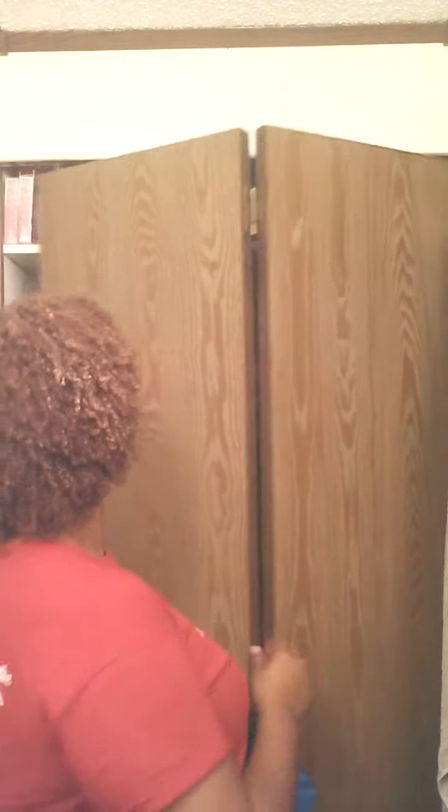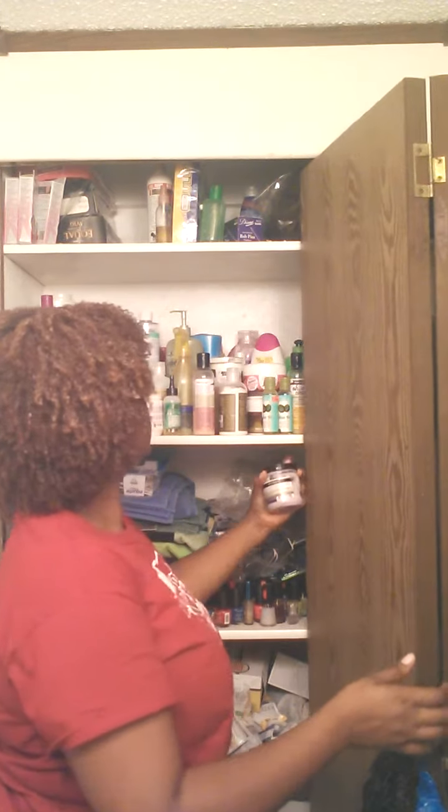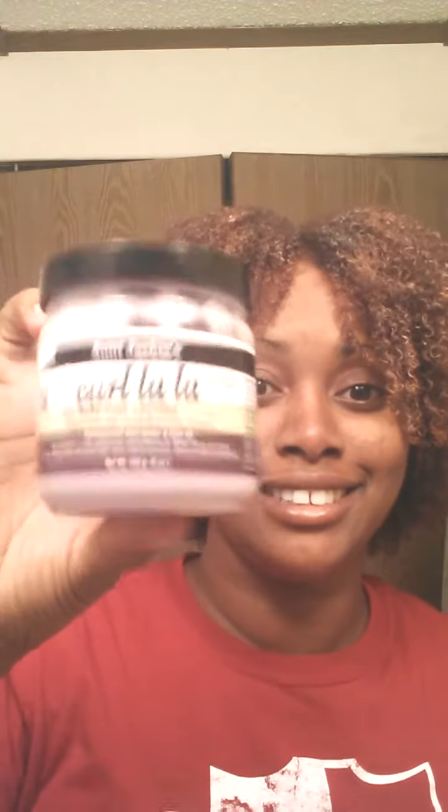Then I used my Aunt Jackie's Curlala after that, and then I used the Shea Moisture Coconut and Hibiscus Curl and Style Milk on top of that.